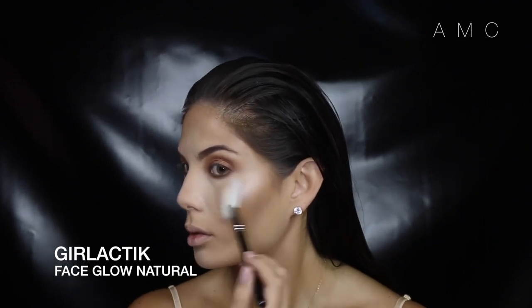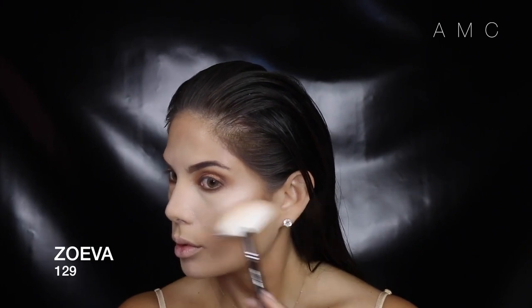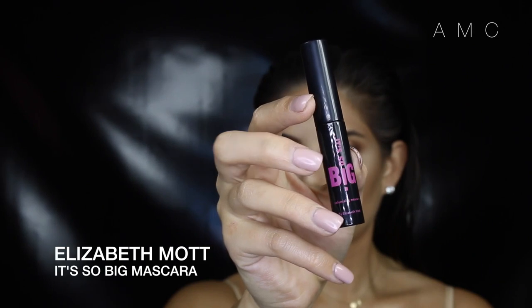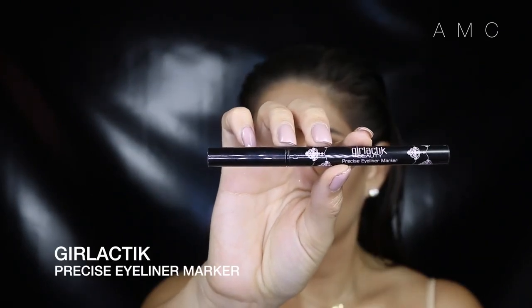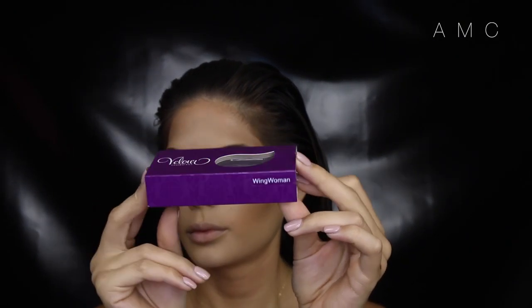I'm adding a bit of highlight to the tops of my cheeks and the center of my nose just for a healthy glow. Coat the top lashes with any mascara of your choice as we are adding false lashes. Line the waterline with a black liner and finish off the bottom lashes with a coat of mascara as well. I'm using the lower lashes in Wing Woman — I just can't put these lashes down.